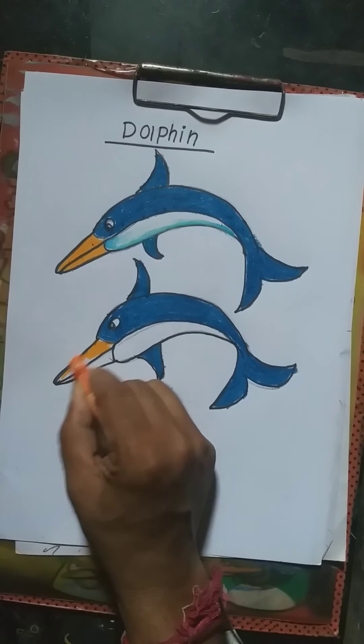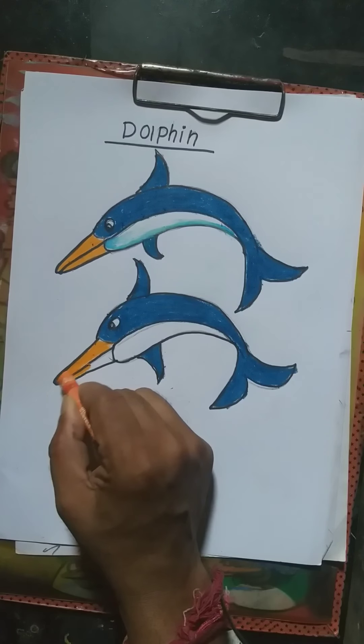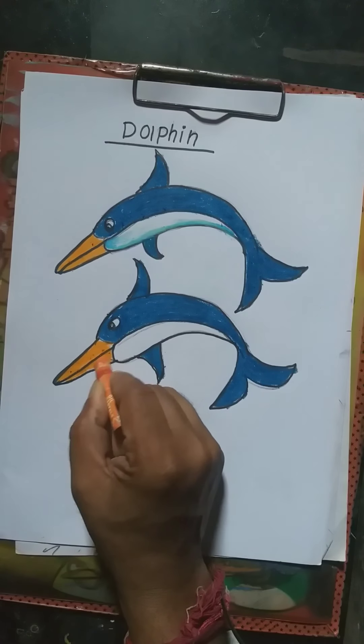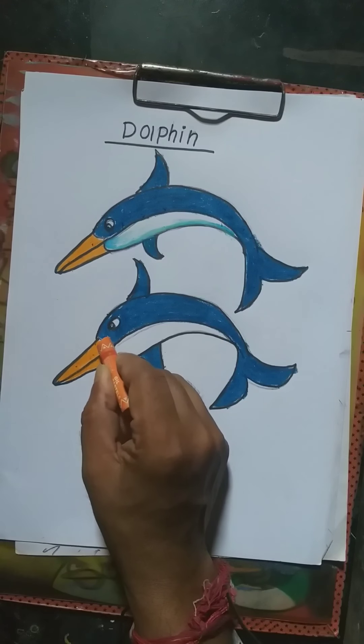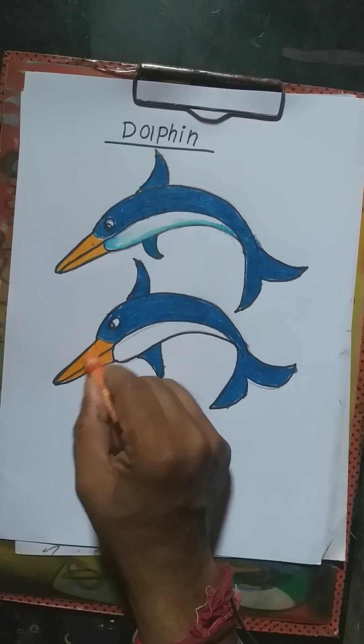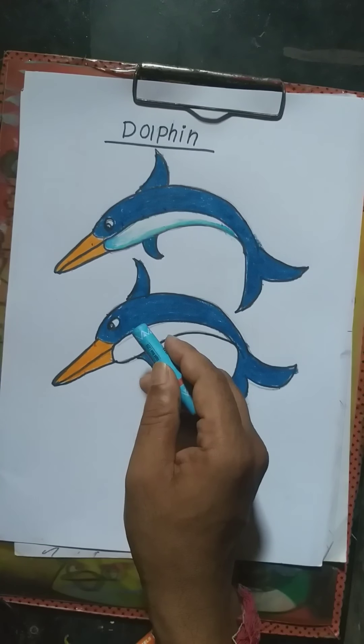Keep learning painting and drawing. Please support this channel and like. I am going to do more videos for you. Okay, bye bye!